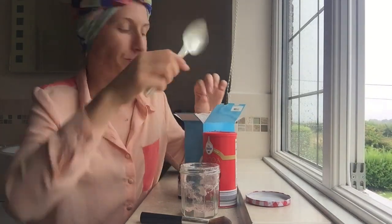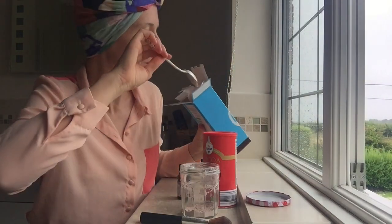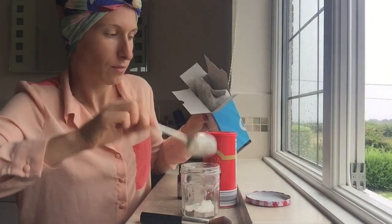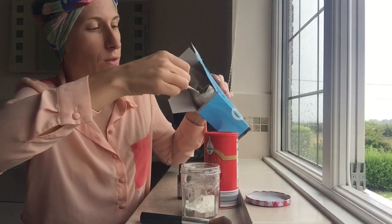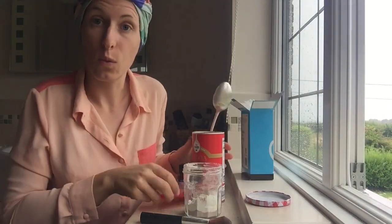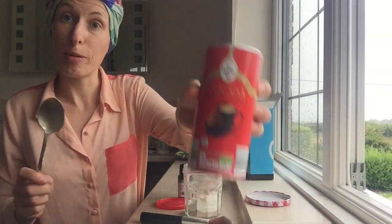I've got a tablespoon and you need three tablespoons of corn flour, then one tablespoon of cocoa powder.